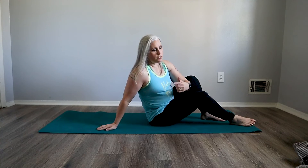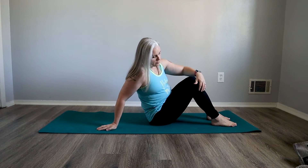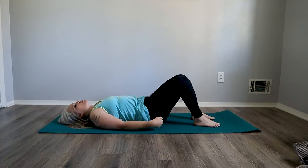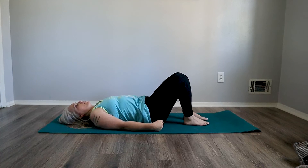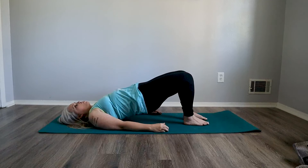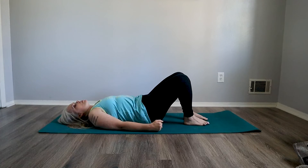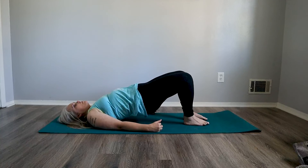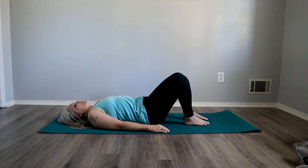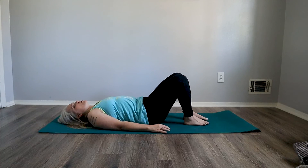For this one we're going to do glute bridges. We're going to sit on our butts, keep our knees bent, and lay back on the floor. The closer you can get your heels in, the better. We're going to squeeze our glutes, lifting the hips — hold it for a few seconds, exhale, drop it back down. Inhale, squeeze and raise. Exhale, slowly control the descent. Inhale, squeeze, and gently release. And that's your glute bridges.